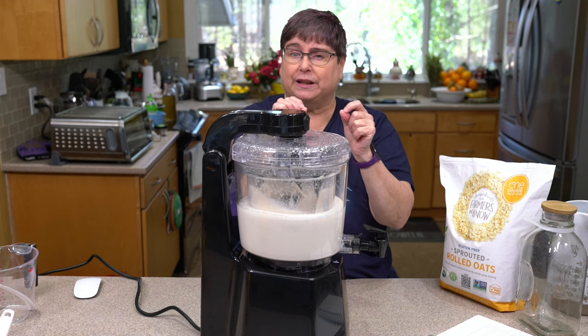One thing I noticed — when I did not soak the oats there was a lot of foam that didn't go away. I do believe soaking the oats for the Nutri-Milk made a huge difference. The milk is nice and frothy. We could have put dates, vanilla, or strawberries in here. The taste is slightly different but still very good — it doesn't quite have the same darker oaty flavor I'm used to without soaking. If that's something you don't like, then maybe soaking is the way to go. If you're going to make oat milk in the Nutri-Milk, this is the best way to do it.